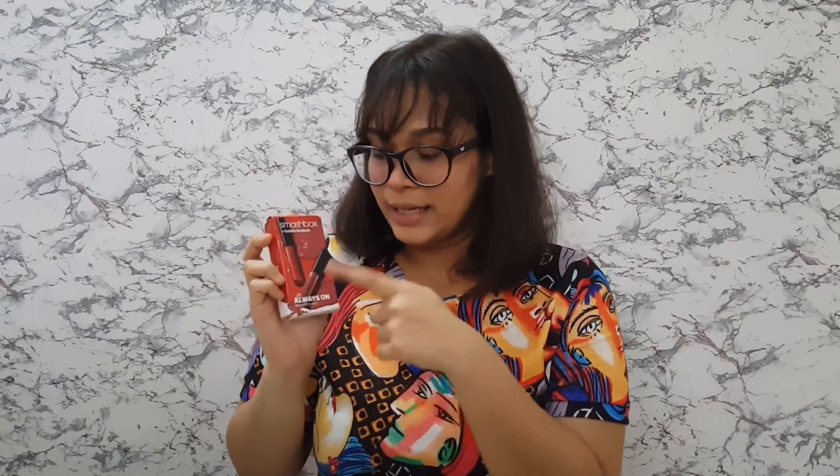Namaste! Welcome to my channel. I am so excited to shoot today's video because I finally got the Smashbox Always On Mini Matte Duo. It comes in two shades — you get Gulabe and Boss. So let's get super clean!